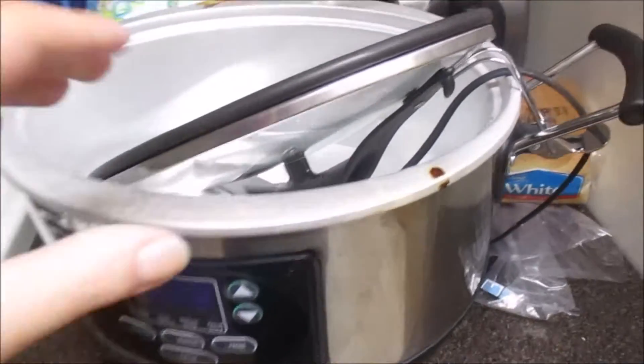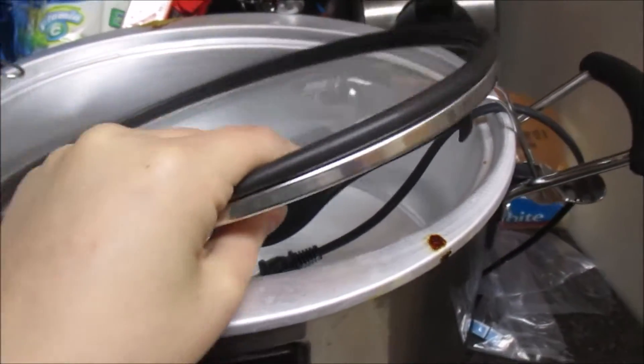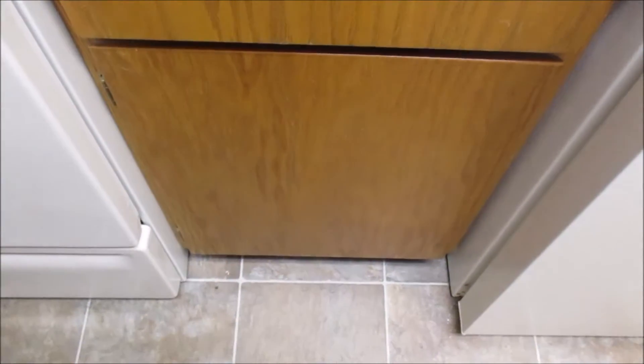Short girl life — my sweet husband helped me by putting the crockpot away, but there was no bowl in it and I could not find the bowl anywhere. Then I looked up and there's the bowl, up there where I keep the crockpot.